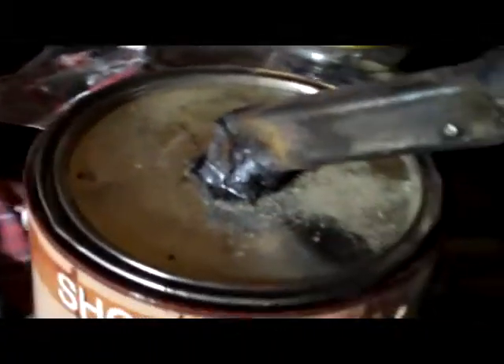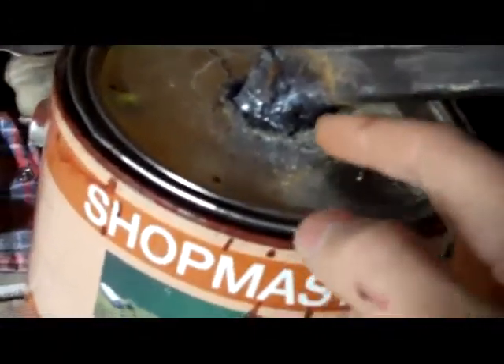The materials I have used are a nice Shopmaster paint can, some chunks of metal that I welded together — then I used poor man's weld, JB weld. Most people know what that means. And inside here is some sawdust I got from Mr. Arthur.